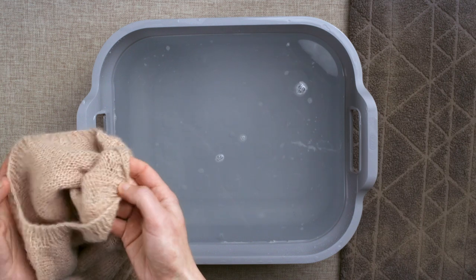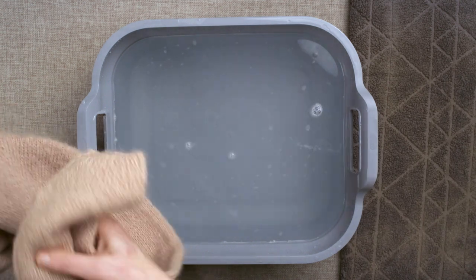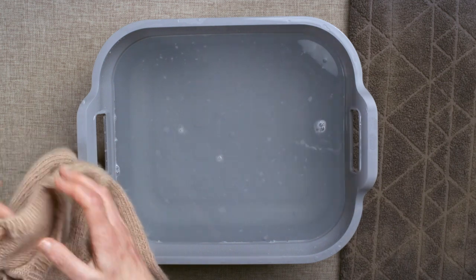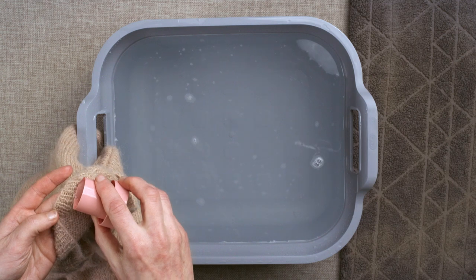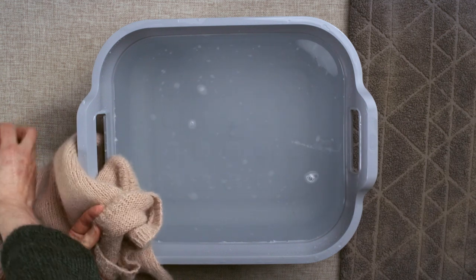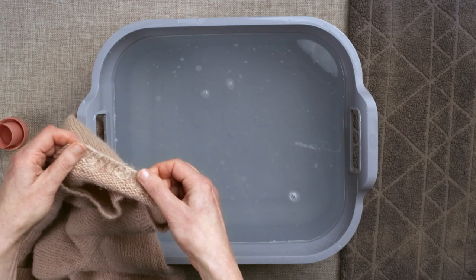Take up your hand knit and begin by checking for dirty marks around collars and cuffs and look for any other little stains. Spot treat these by very gently rubbing in a little detergent. If there's heavy staining, then you might like to leave this to soak for a little while.